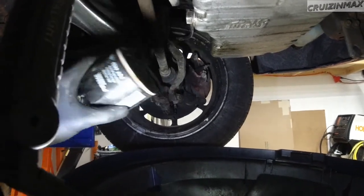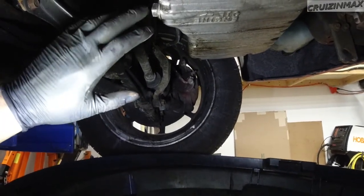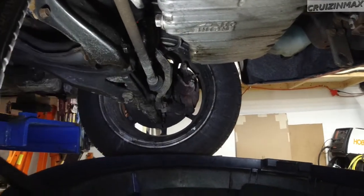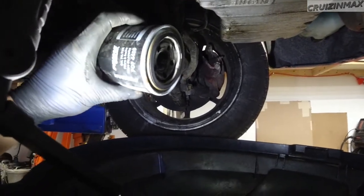I did just drain some oil — if I were to measure it, I'm guessing about half a quart came out. And you know, when you undo the filter, some oil should spill out.